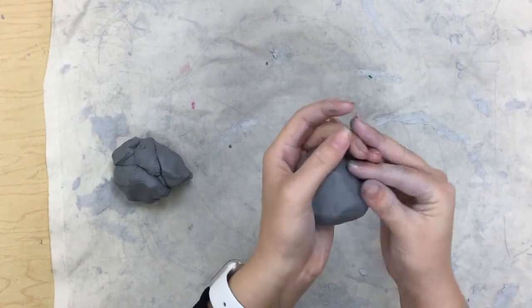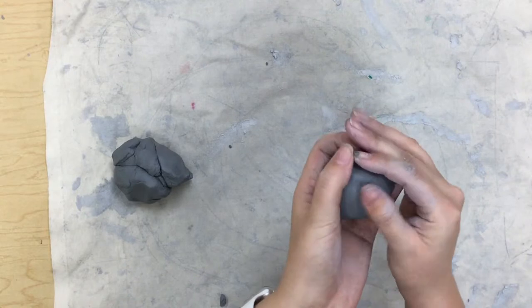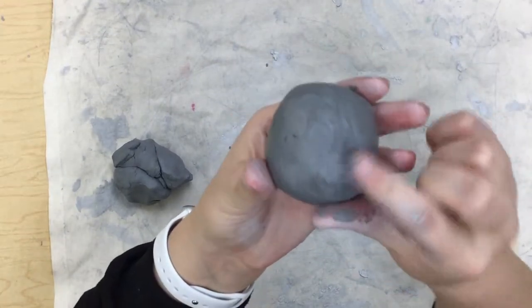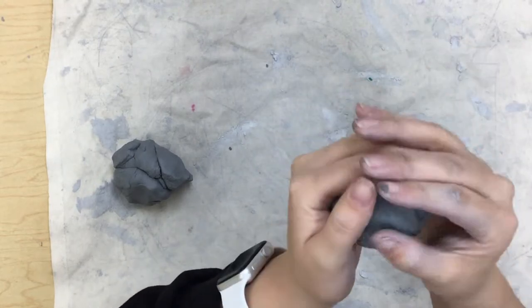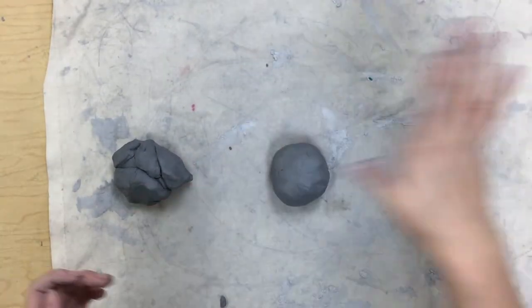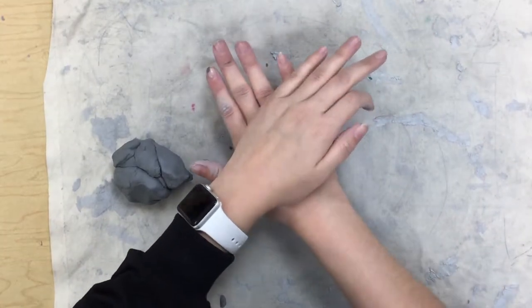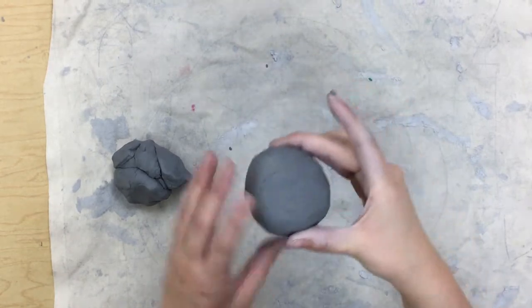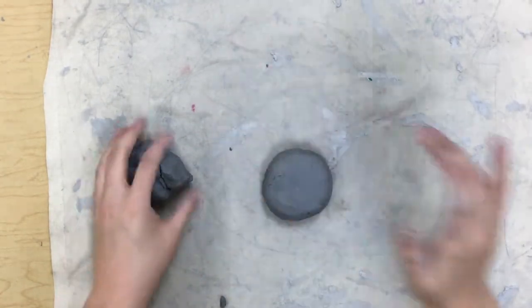Now I'm just smoothing out any weird lumps, bumps, or cracks. Then on my table I'm going to press on it with my hand just to make it a little flat — not too much, just a little bit.